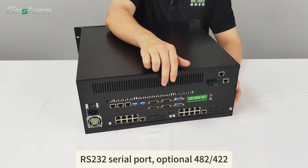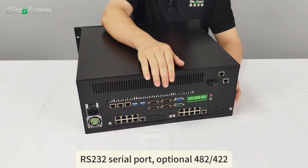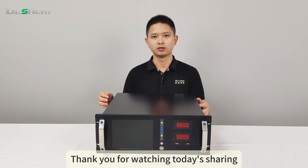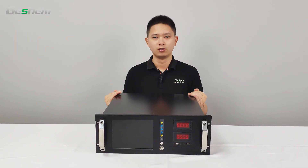The back also includes an RS232 serial port, with optional RS422 support, and a 16-way GPIO interface. Thank you for watching today's sharing — if you are interested, please contact us by private message.